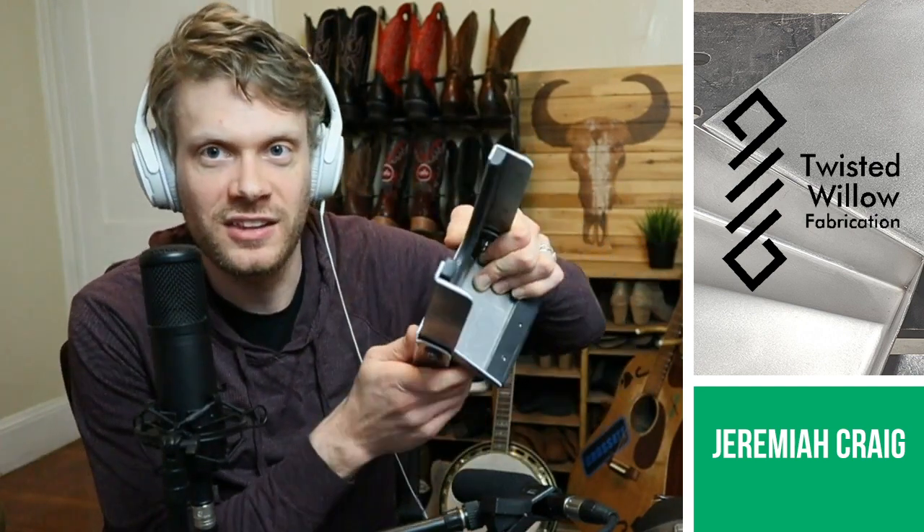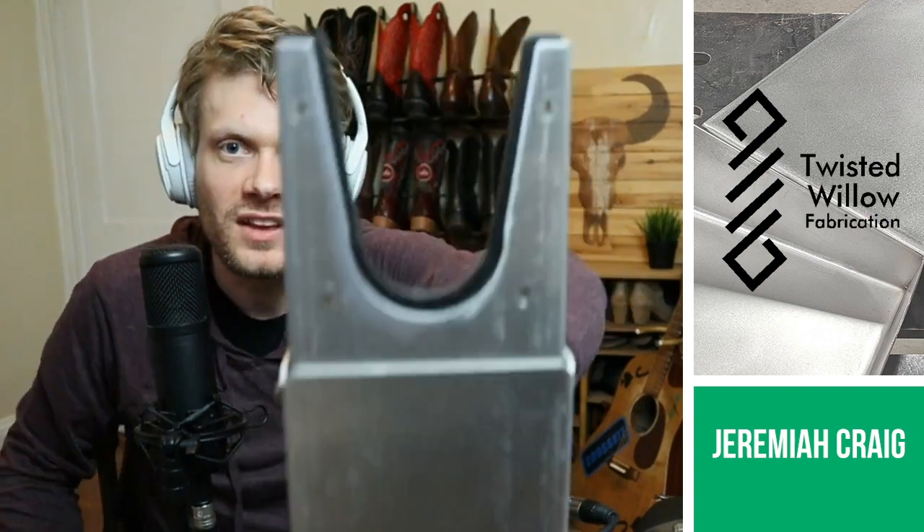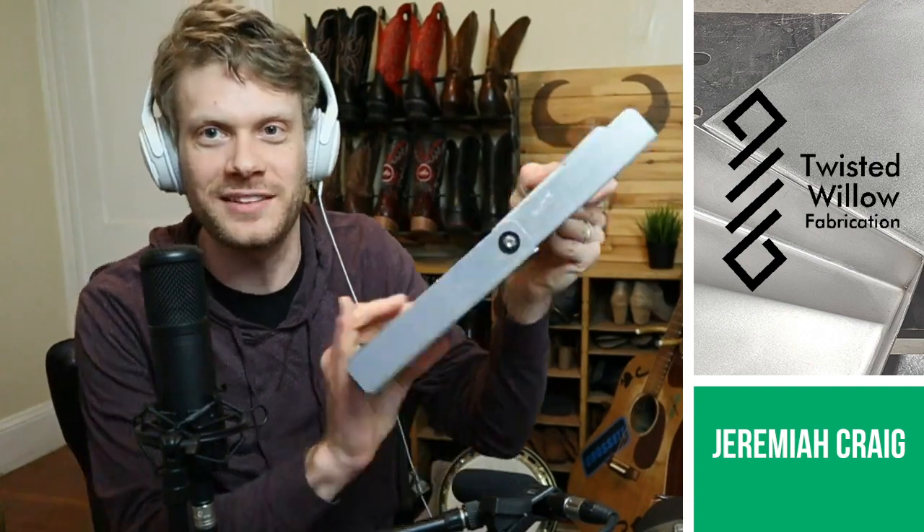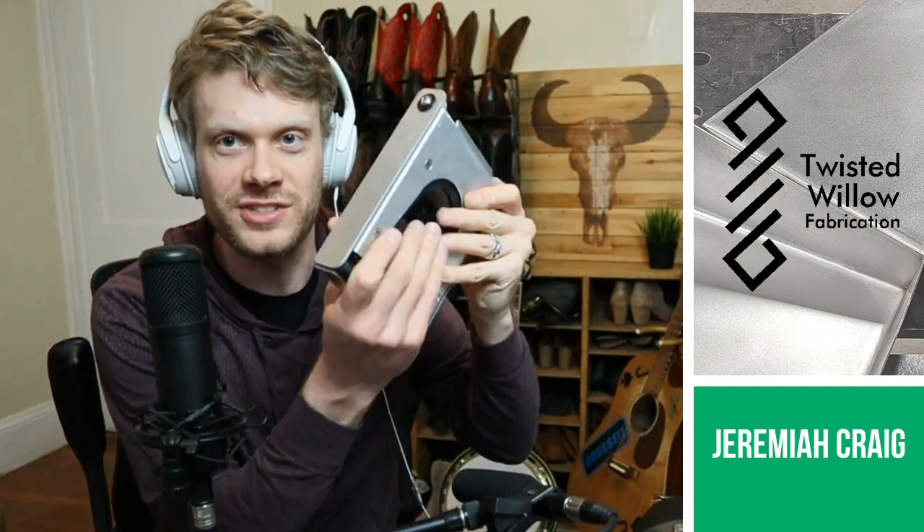This is recycled polyethylene, so it will last forever from materials that were already made before. This is so cool. I'm going to give you a little demo here — I'm just going to switch the cameras.